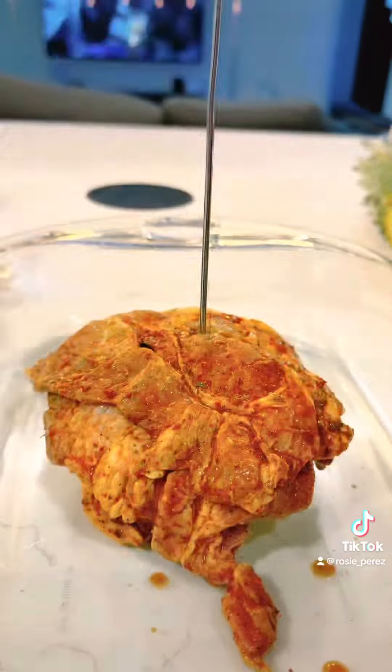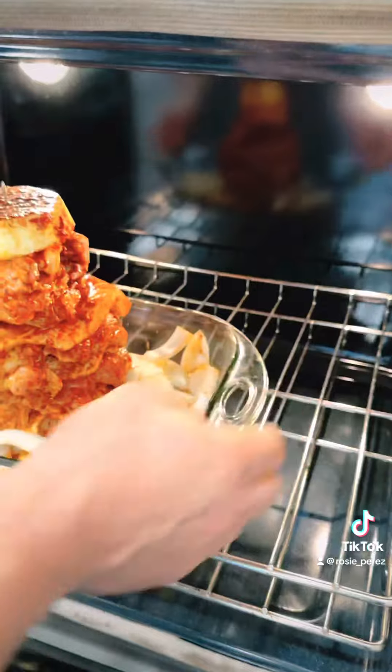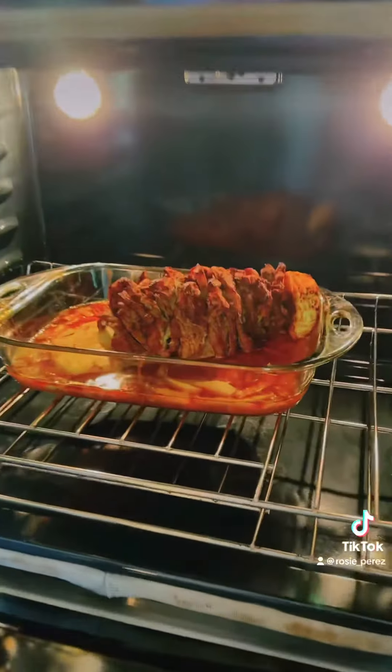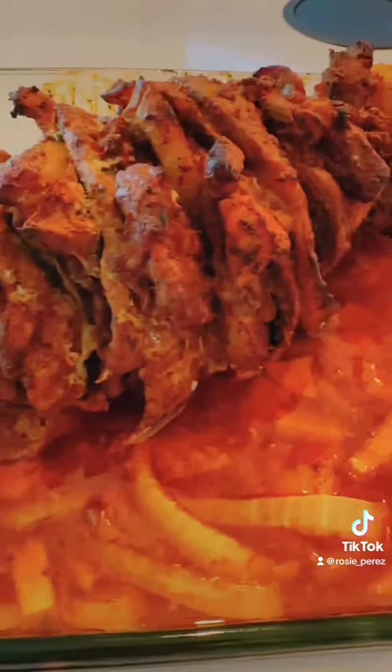In a baking dish, take a skewer and place a slice of pineapple and layer the pork one after the other. Bake for two hours at 350 degrees until the edges of the pork are browned. Remove from the oven and cool for 10 minutes. Slice the pork and roasted pineapples and set aside.